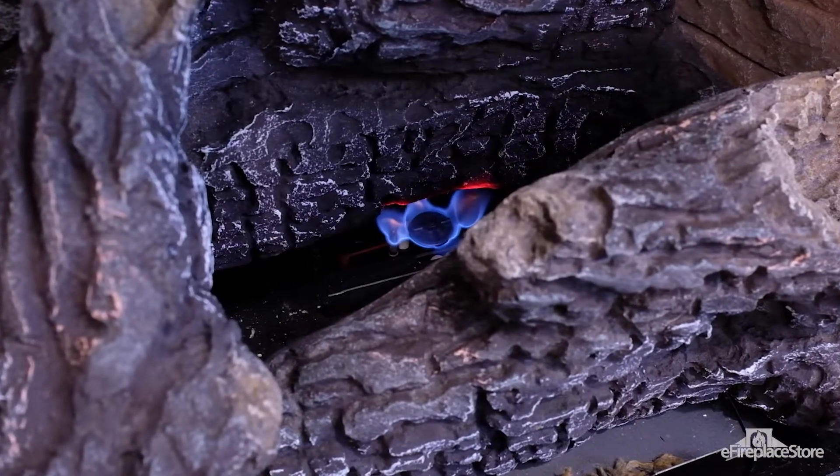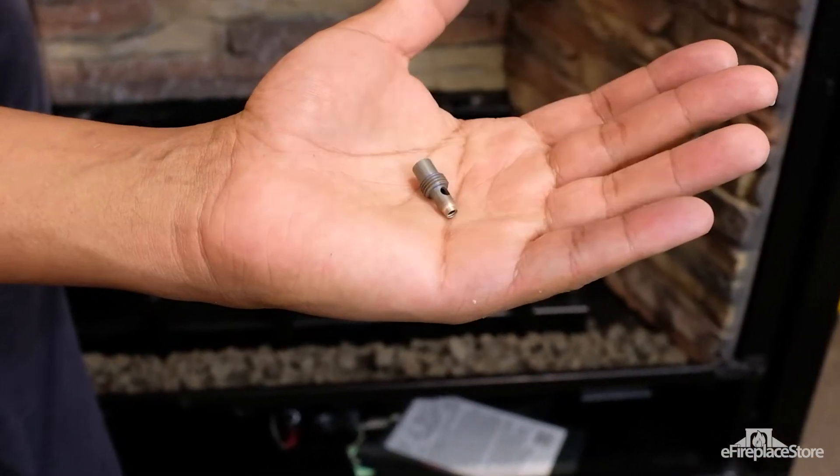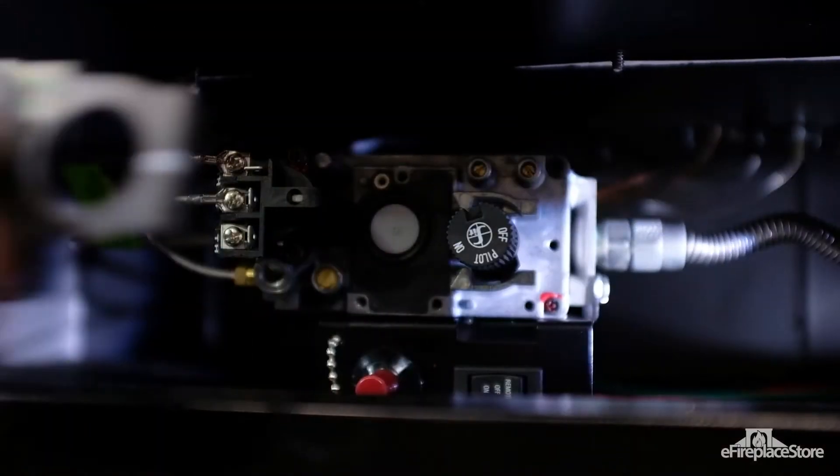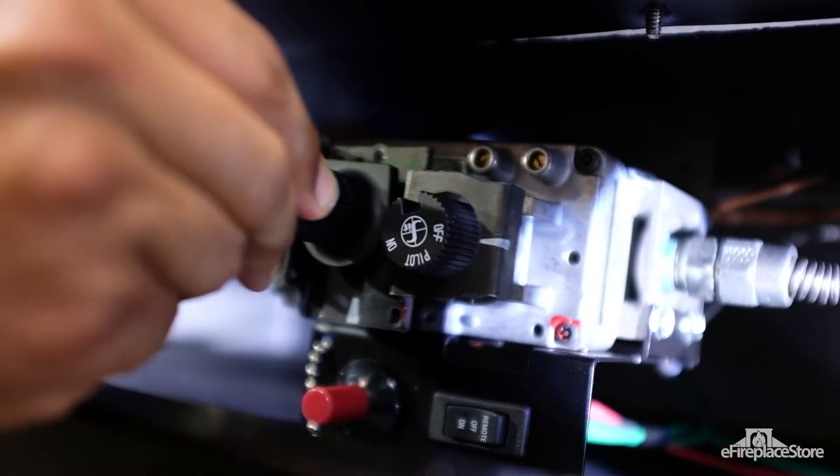Most models also require a change to the pilot assembly. The pilot hood gets removed and the orifice there gets swapped too. Then there are models that also need to have the regulator built into the combination gas control valve adjusted or replaced.